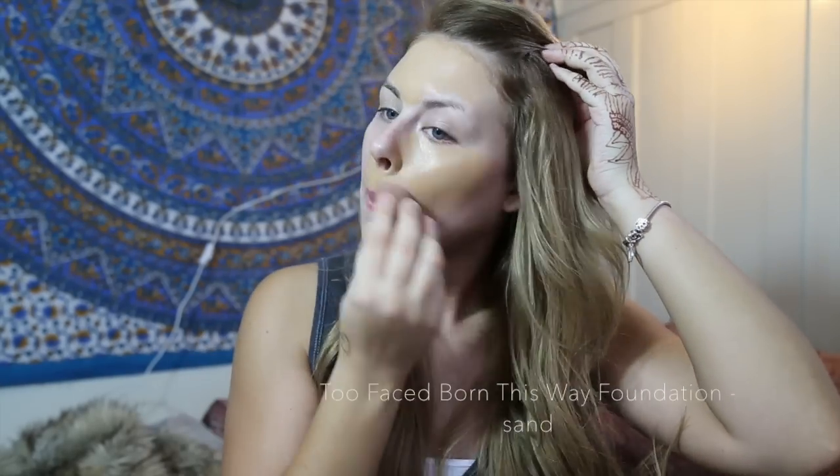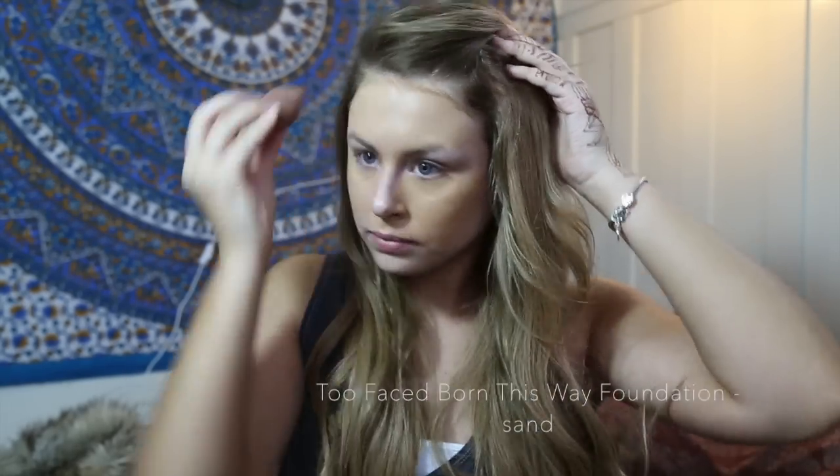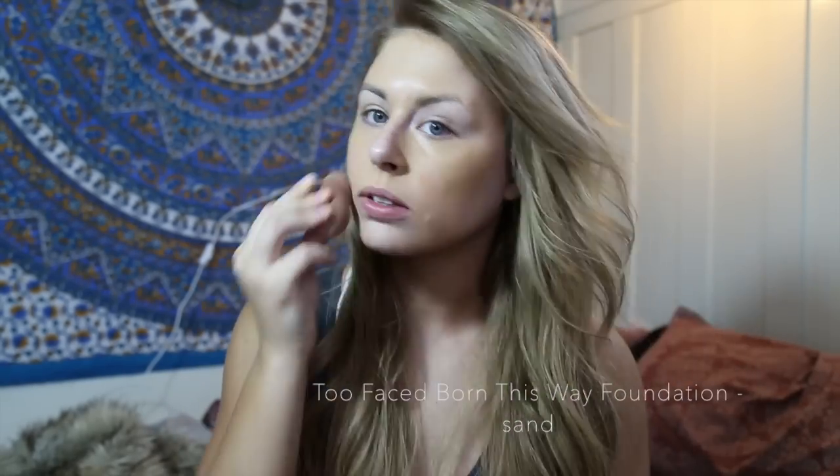I'm starting out with a damp beauty blender and applying my foundation all over my face. I do fake tan and that's why my face is so pale — I never put it on my face, only on my body. That's why my foundation is so much darker.